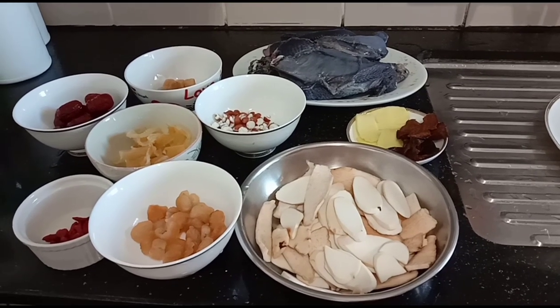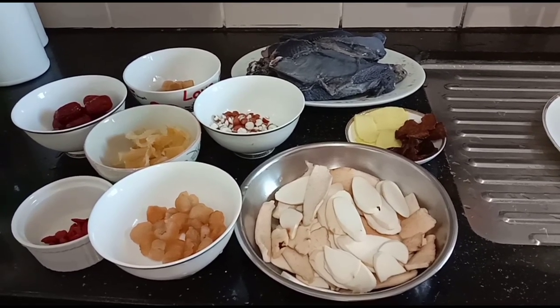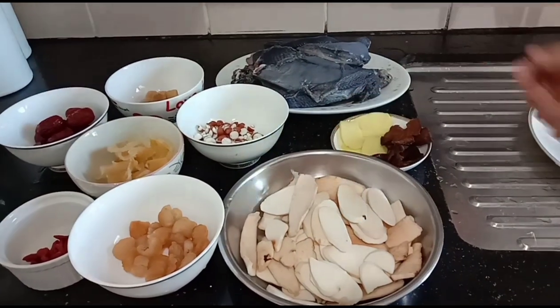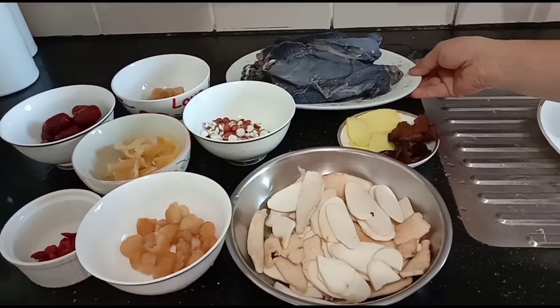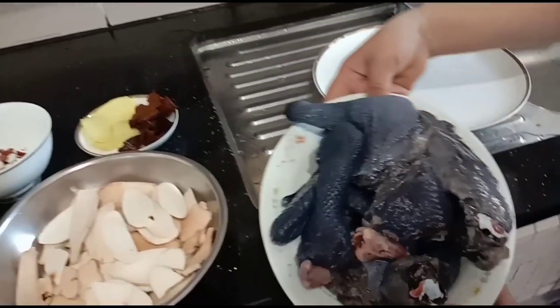Hello guys, today we will cook one of the family favorites — the black chicken soup. As you can see, there are many ingredients. First, I will fry the black chicken in oil and ginger.